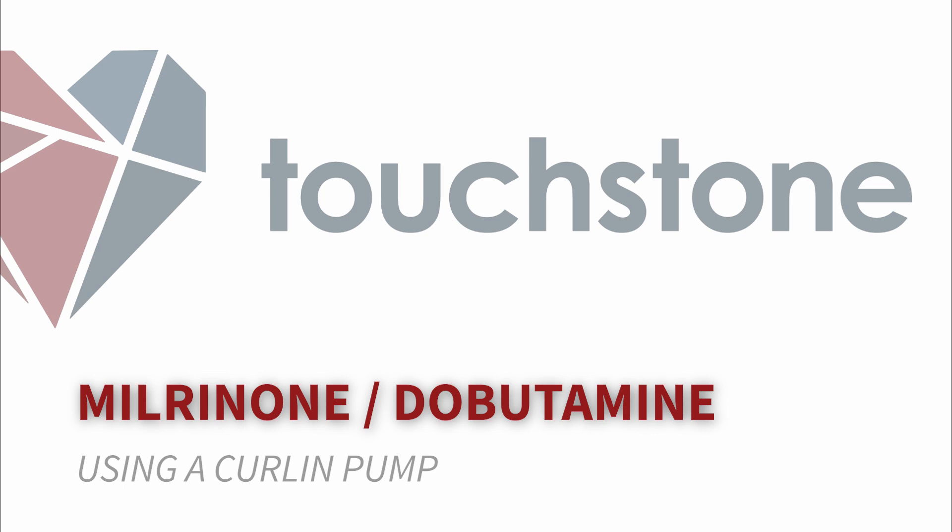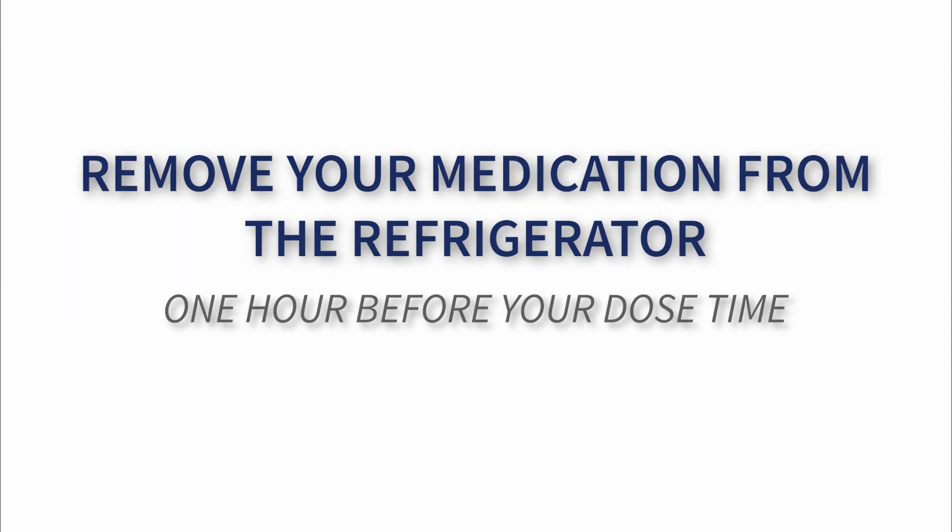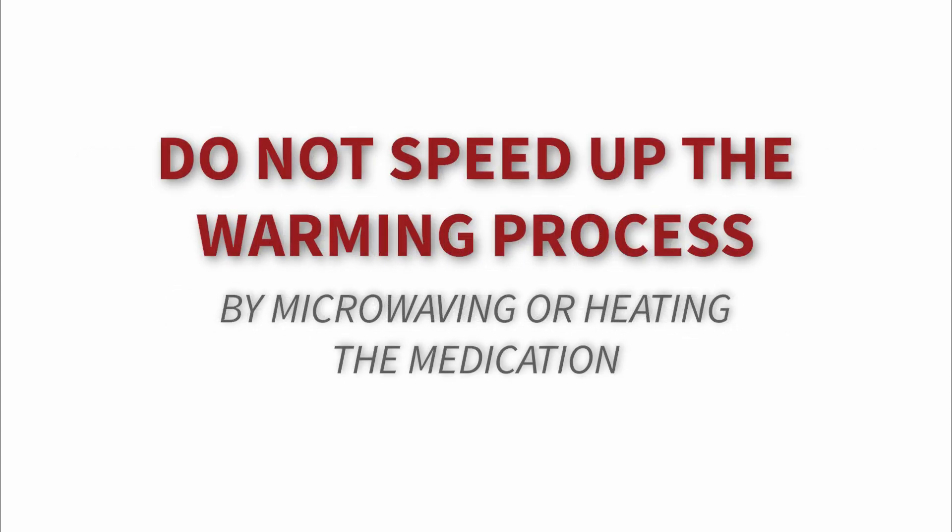In this video, Touchstone Infusion Pharmacy will be providing step-by-step instructions on how to administer your prescribed milrinone or dobutamine infusion using a Curlin pump. Be sure to remove your medication from the refrigerator about 1-2 hours before it is time to change your medication bag. It is important to never speed up the warming process by heating or microwaving your medication.